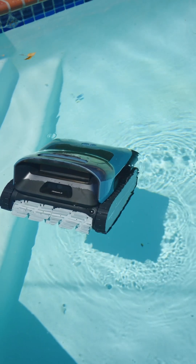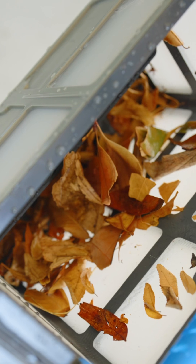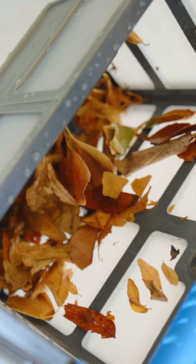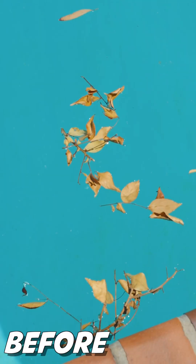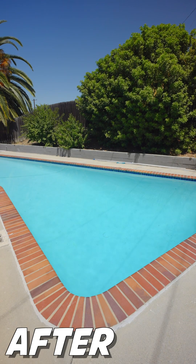The BeatBot app also allows for over-the-air updates along with just being able to push the button on top and let it do its thing. It is incredibly easy to clean the built-in filter — pop it open, clear it out, and you're good to go. With a 10,400 milliamp hour battery, it should be able to go for several hours depending on how dirty your pool is.